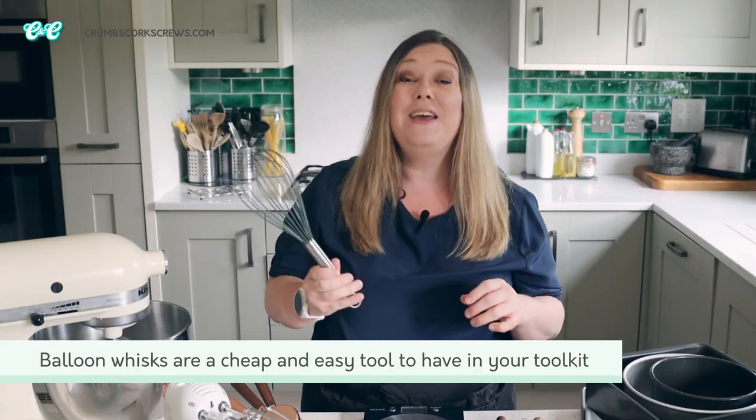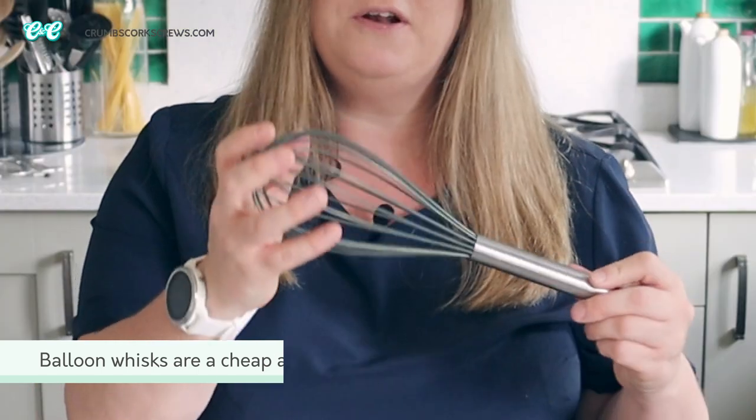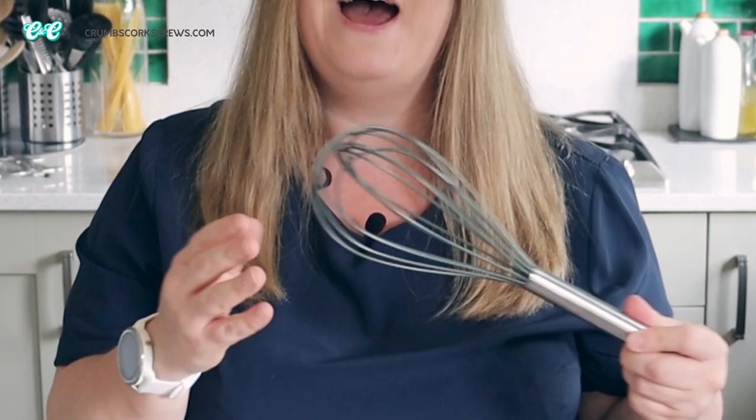You do really need a mixer of some form, especially for making things like meringues or whipping cream or whisking over a double boiler. But I bet if you open your kitchen drawer you've got one of these — a balloon whisk. These are perfect for whisking just about anything, and just make sure the balloon is big and sturdy and it will help you incorporate lots of air into your batters.